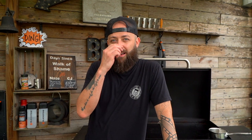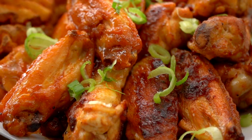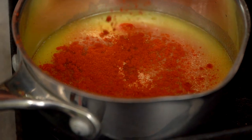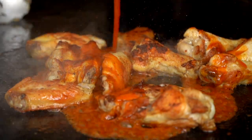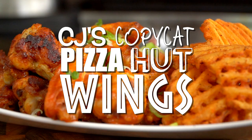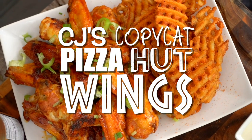Birthday party at Pizza Hut sounds miserable. Dude, you sound miserable. But what's not miserable? Pizza Hut wings. And today I'm going to show us how to make copycat Pizza Hut wings. Ethan knows what I'm talking about. The sauce is freaking delicious. Am I right? So let's show you how to do it. Let's ring it and bring it.